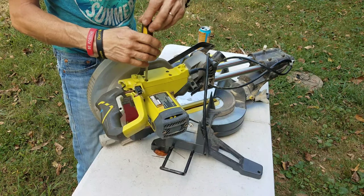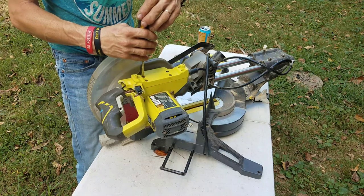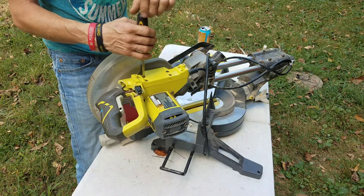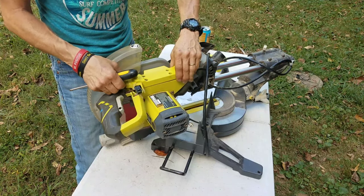I even tried JB Weld and neither one of those worked. So if you're looking for something to really hold plastic together, good luck — I have yet to find anything like that.